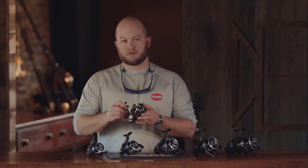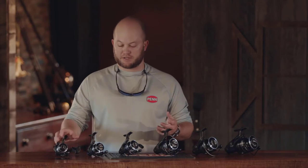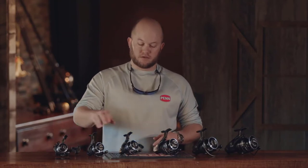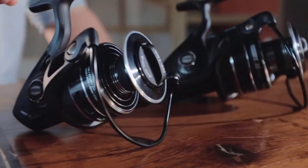We've added a new 2500 size, and we've kept the remaining sizes from our prior generation, which were a 3000, 4000, 5000, 6000, and 8000.